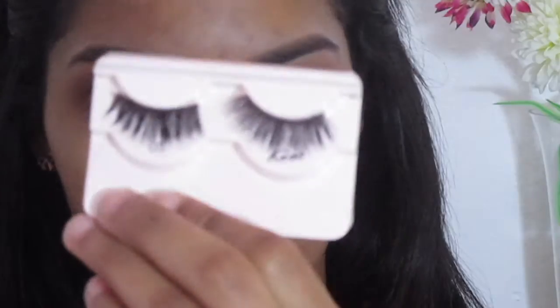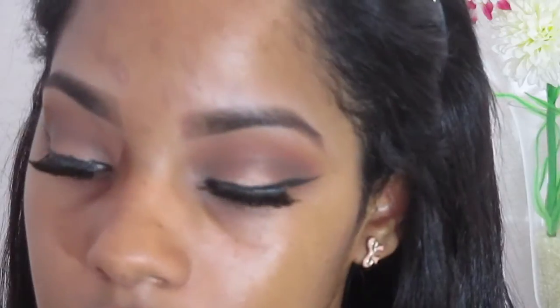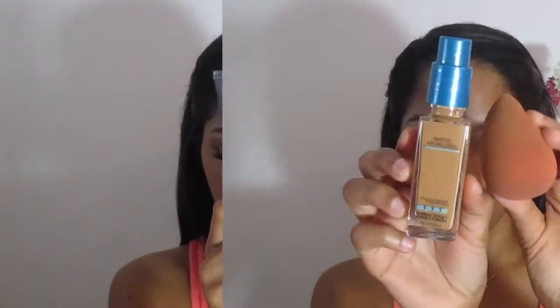After that, I'm going to apply my falsies off camera and do my wing liner. This is how the eyeshadows are looking so far. Now moving into face — I'm using my Neutrogena Shine Control and Baby Skin Pore Eraser to prime my face. For foundation I'm using my Maybelline Matte and Poreless Foundation in the shade 330 Coffee Caramel.